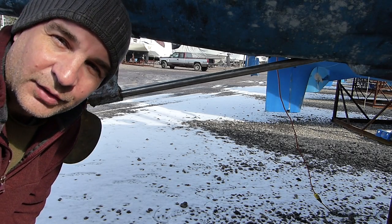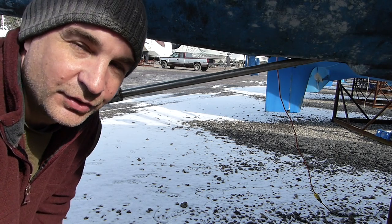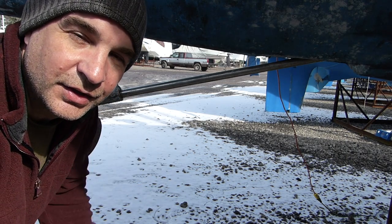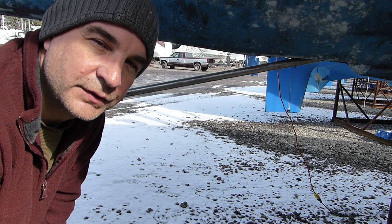Hey guys. Sorry about the background noise. I actually have the heat on on the boat. As you can see out there, there is snow. But it's actually pretty warm today, so I'm going to get a few projects done.